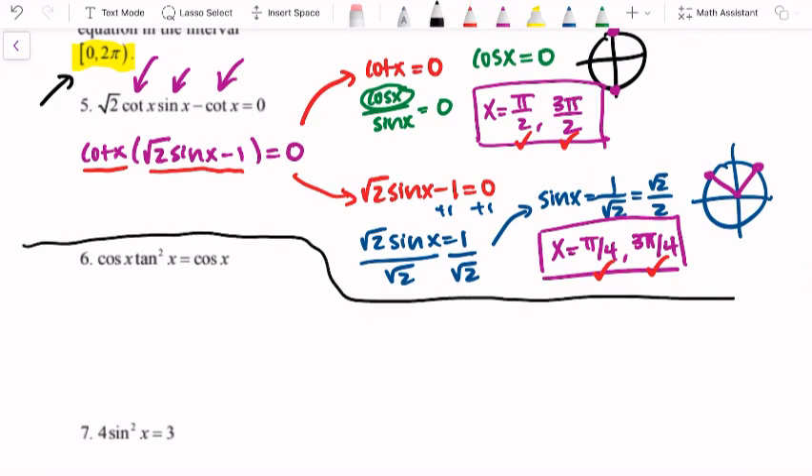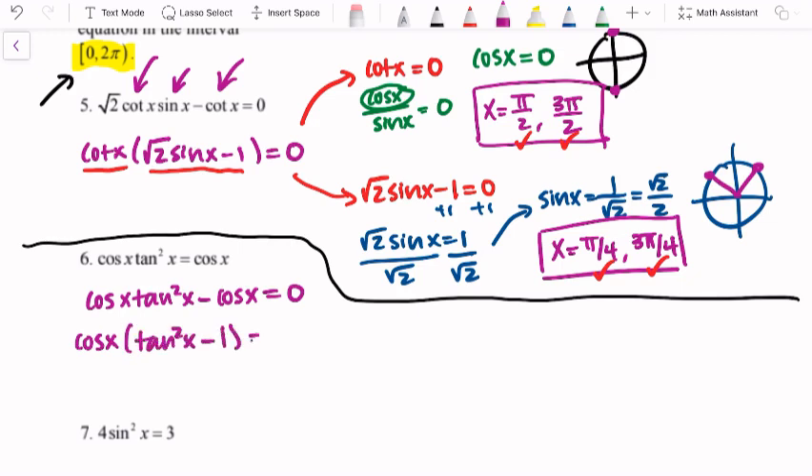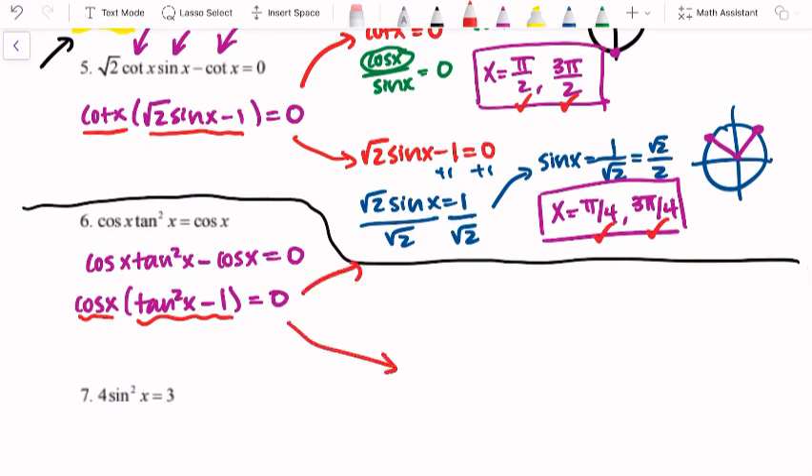Looking at number six: cosine x times tangent squared x equals cosine x. We don't want to divide out that cosine — we'd lose solutions. Let's get everything to the same side: cosine x tangent squared x minus cosine x equals zero. Then factor out a cosine, giving us cosine x times (tangent squared x minus 1) equals zero. We have the product of two factors set equal to zero, so we can set each equal to zero and solve.